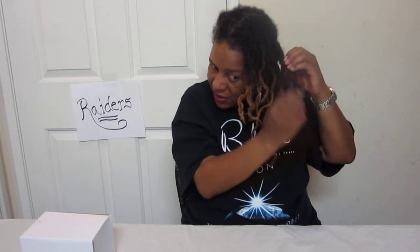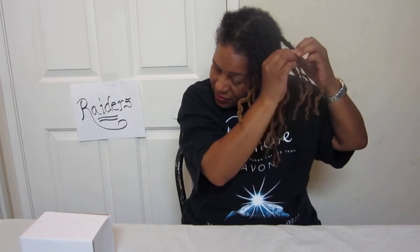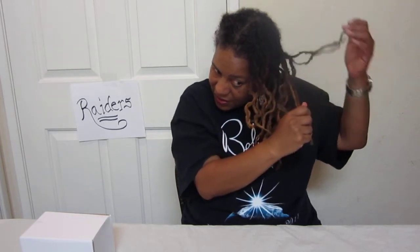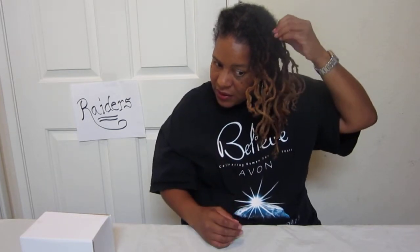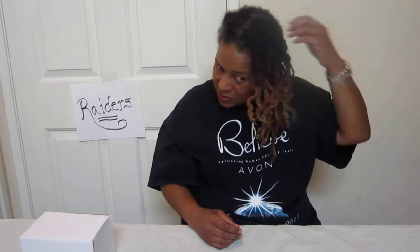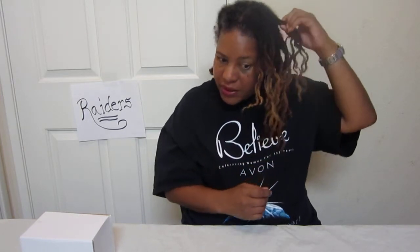I just couldn't do this all the time because it's time-consuming, not anything I really enjoy doing — taking these braids out. My hand starts killing me half the time, and it's killing me already and I haven't even really started doing much. See, each little braid had six braids in it.